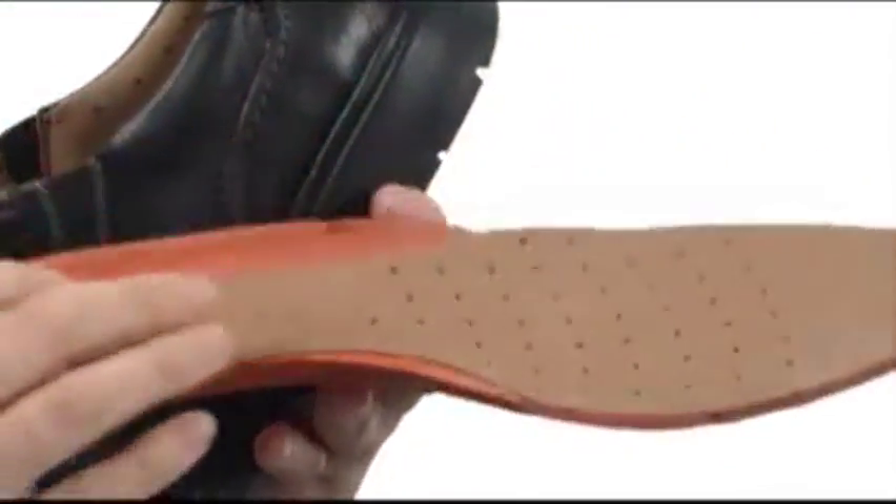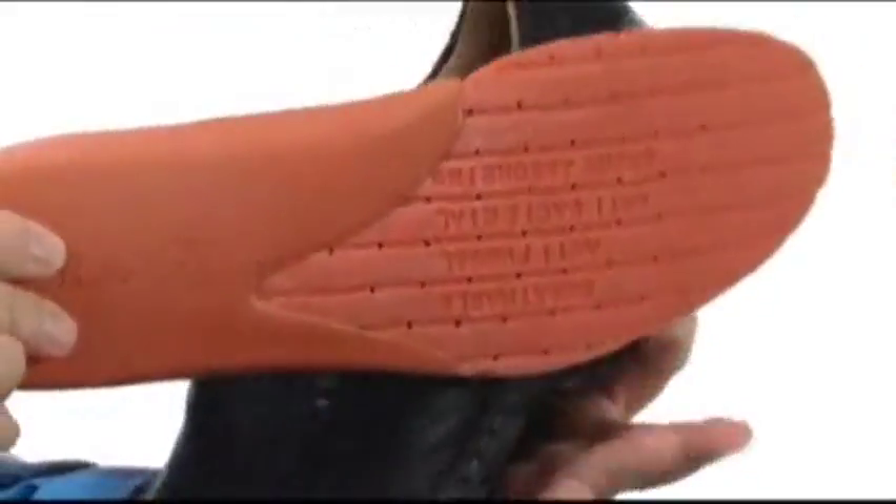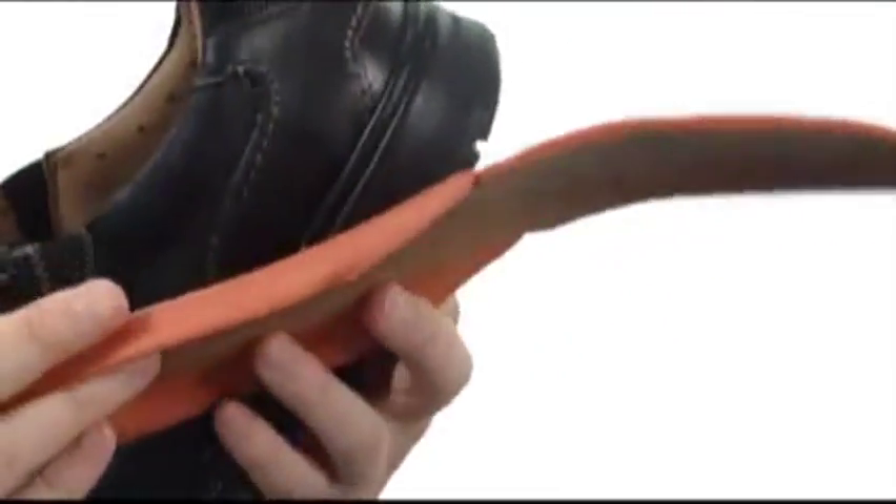Now the footbed is going to be removable. You got that added cushioning in the heel. Those are perforations — seals on air channels there — and it's going to help keep your foot nice and cool.